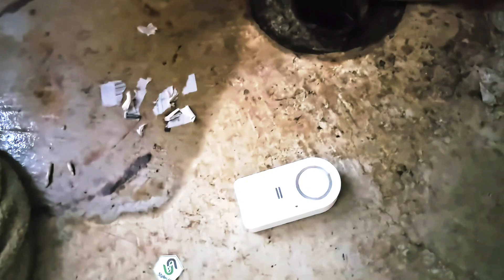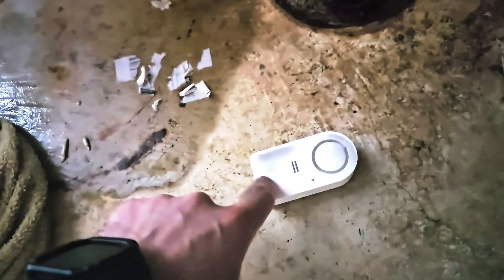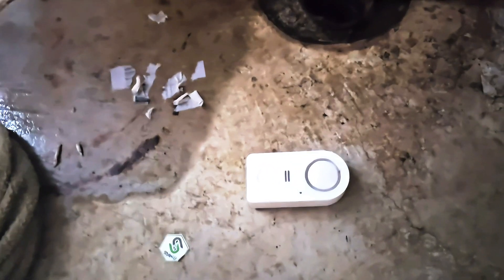It will not only go off audibly — if the water continues, it will also send a notification to my phone via the app that there's a water leak. You can assign each sensor a name based on its location, like 'left of the drain,' 'water heater,' or wherever it's placed. The Govee water sensors have really been a lifesaver.